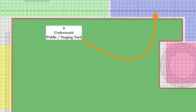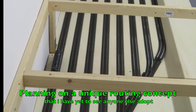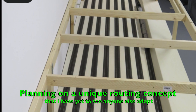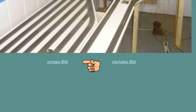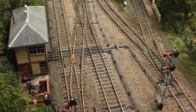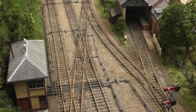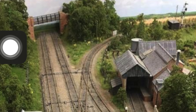Number eight: underneath fiddle or staging yard. Exceptionally self-explanatory — we'll store the locos down there. As we come down via the gradient, there's the signal box, and I could do a single slip that would send it down to the fiddle yard. We'll see how we go — we might have to do a little bit of homework and a bit of building on that.